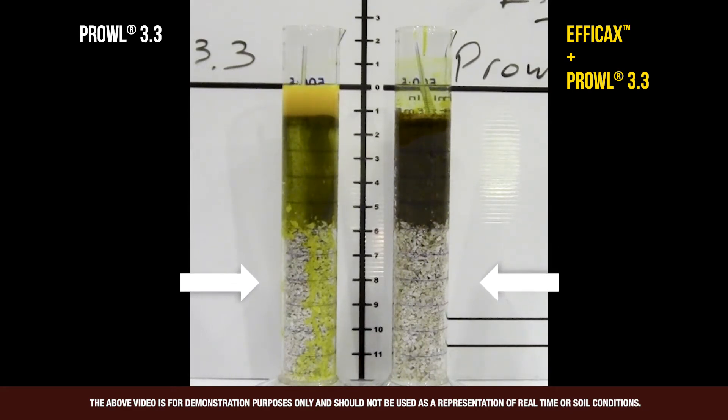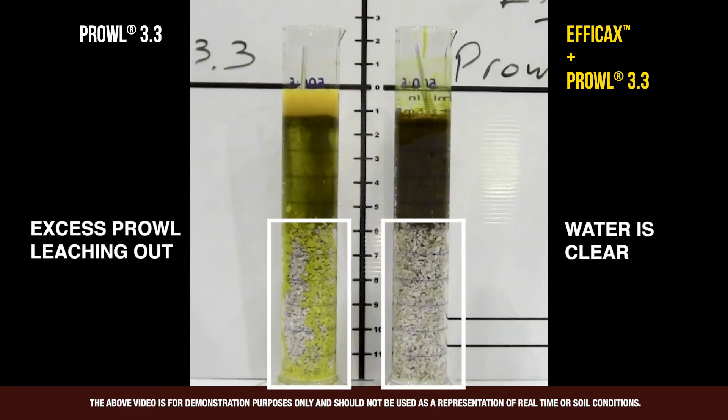This emulsion system can improve the retention of the Prowl. As you can see, the water moving through the soil — the Prowl by itself on the left-hand side is leaching through the root zone. The Prowl plus Effacax on the right-hand side, the Prowl is staying in the top inch of the soil profile, and the water coming out the bottom is clear.